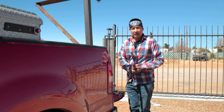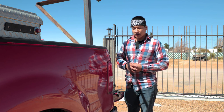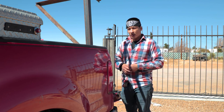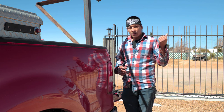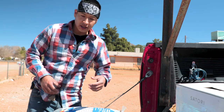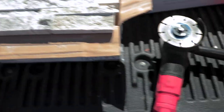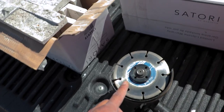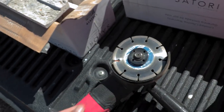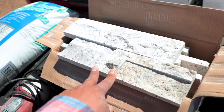I'm back from Lowe's. I was able to find the stone I was looking for — it's called ledgestone, available at Lowe's. I also got some lighting at Home Depot which I already installed using anchor bolts. Now we're going to mix up the mortar and put up this ledgestone. To cut it we're using a grinder with a diamond-tip blade so it cuts cleanly instead of breaking.